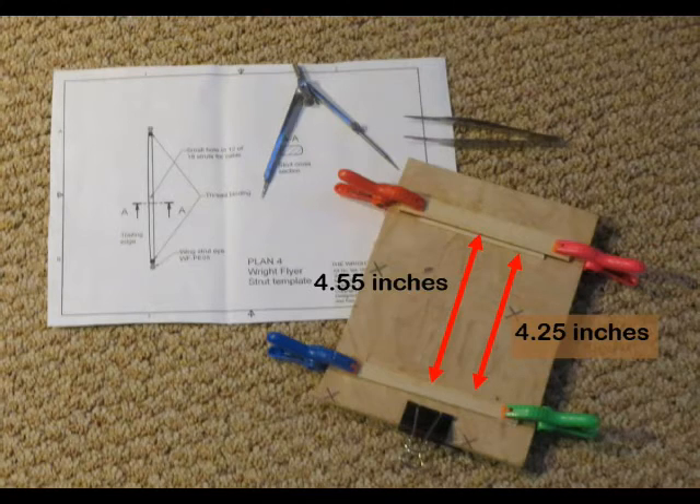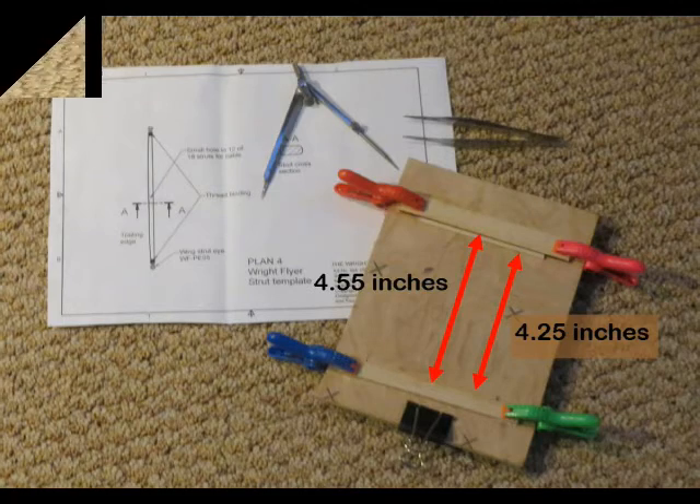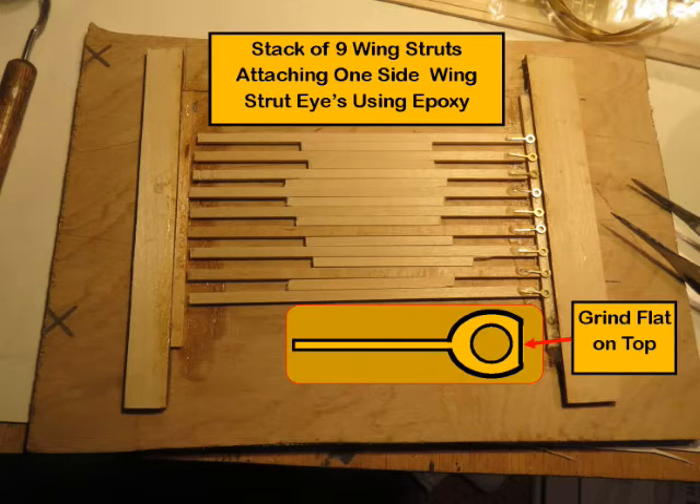To make the required 18 wing struts that hold the top and bottom wing together, a simple fixture was fabricated that helped produce nine in each of two batches. Epoxy the brass wing strut eyes to the wood struts. Suggest filing or grinding a flat on the wing strut eye end before or after assembly — it is needed to have them slip more easily into the wing strut fitting.